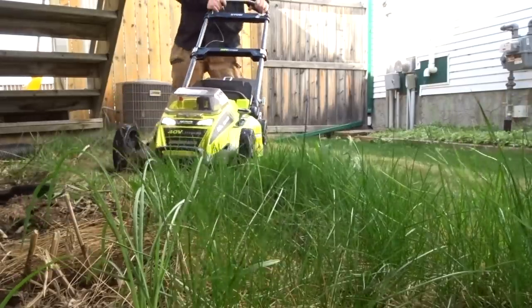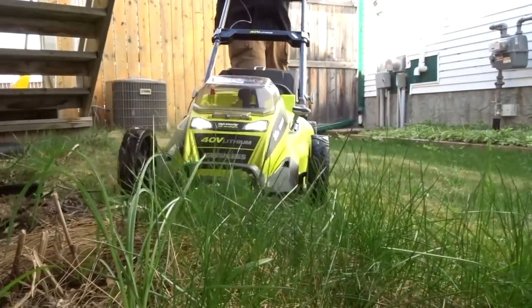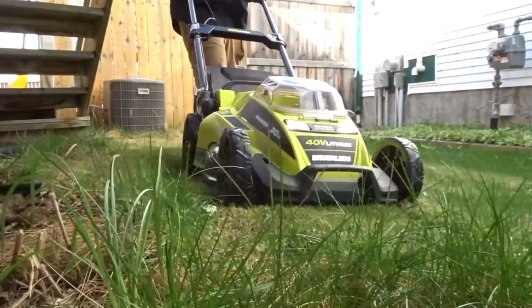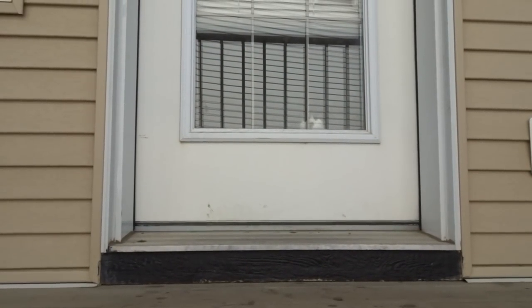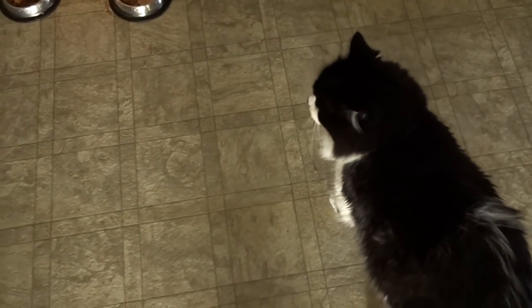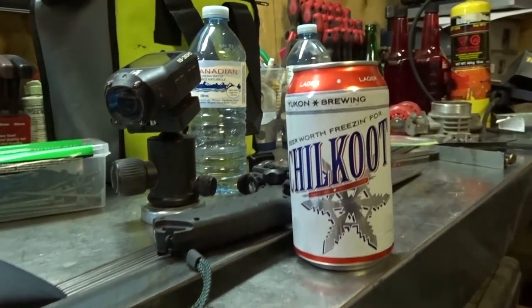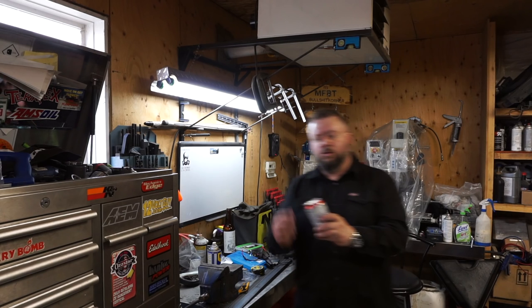Looks like somebody wants outside — Mr. Domcat. What were you doing? Do you want to go outside? You're hungry, you want some food? I know you're mad because your human was outside and you weren't.